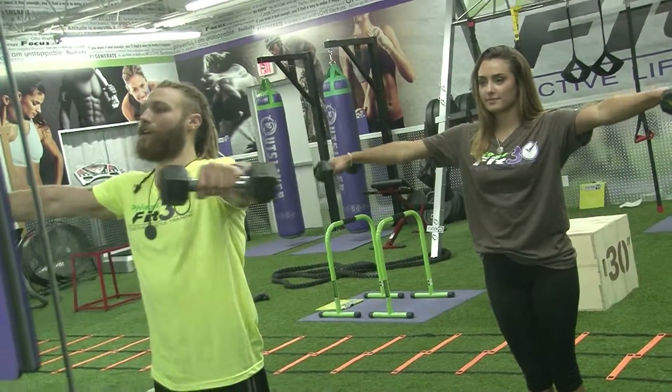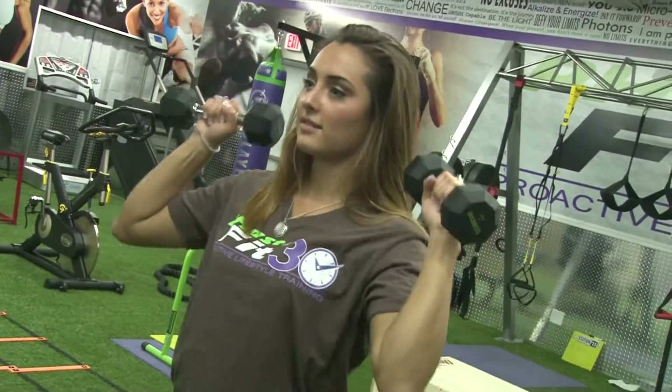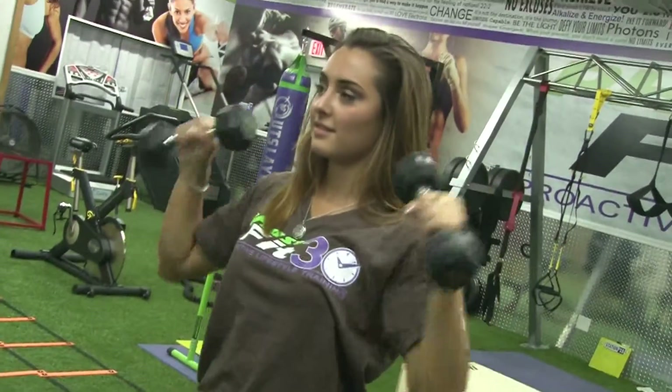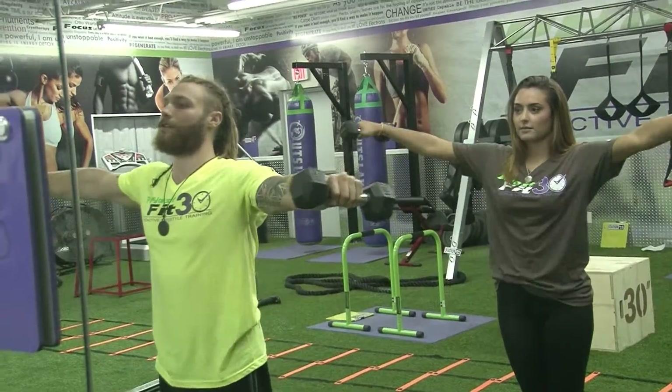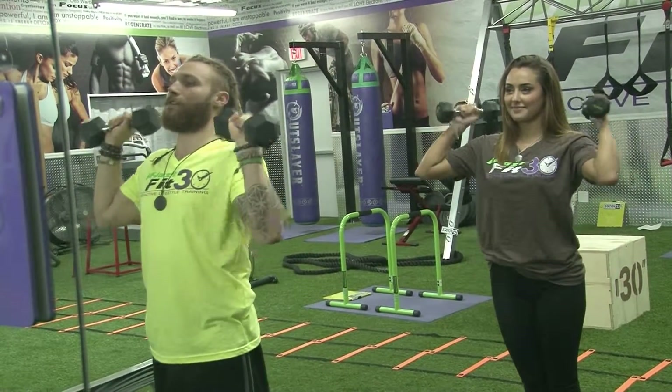What you do is you go out to the side, come down, bring it up like this — it's a whole sweeping motion shoulder combo. So you go out to the sides, lateral raise, come down, up, vertical raise, into a short overhead press.